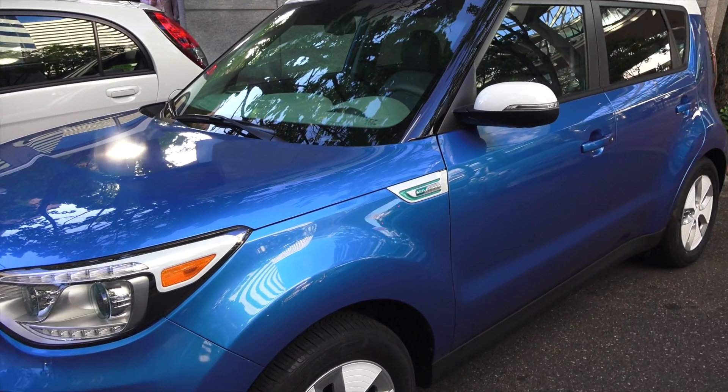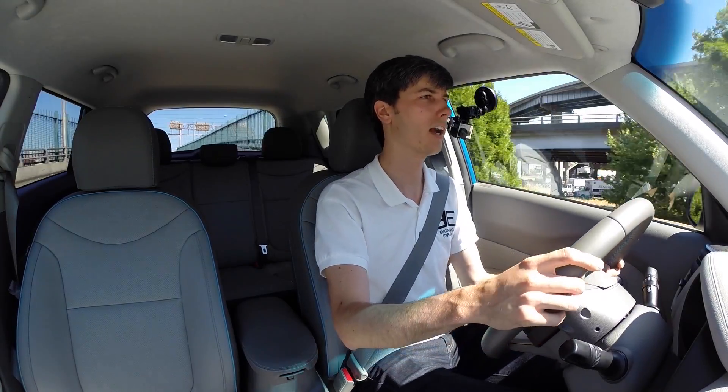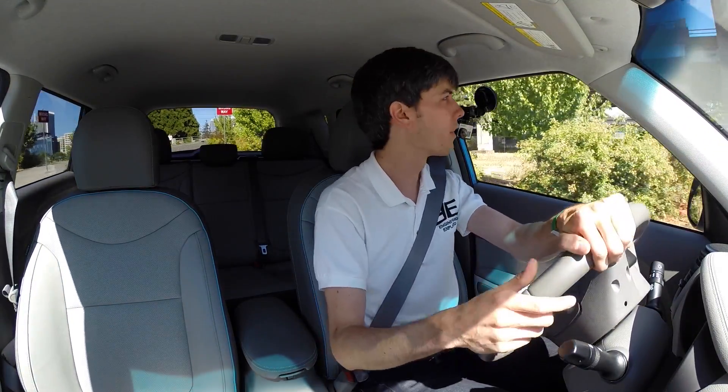As far as noise and vibration, overall it doesn't seem too bad. You do hear a little bit of road noise from the tires, and you can kind of hear the surrounding cars' tires as well. I didn't hear too much wind noise, but I wasn't going all that quick.